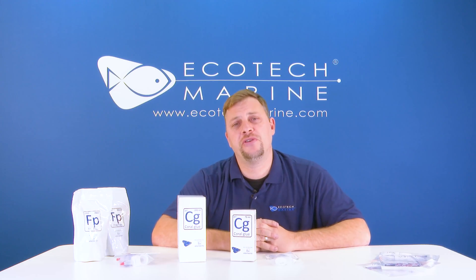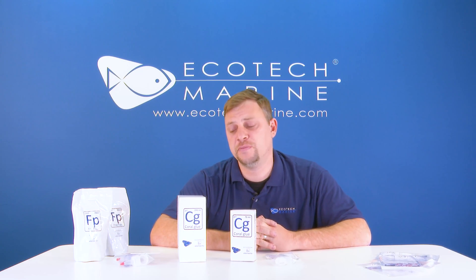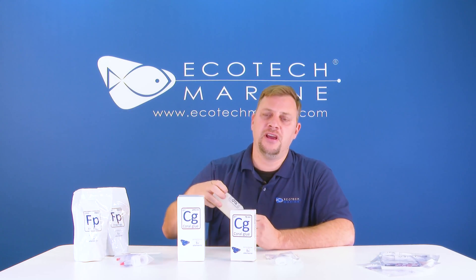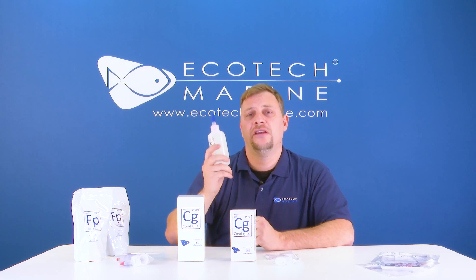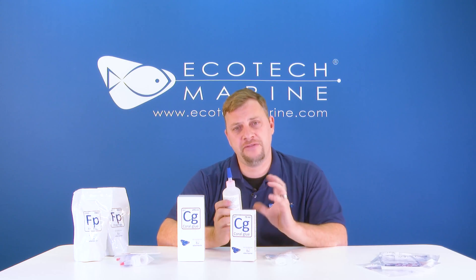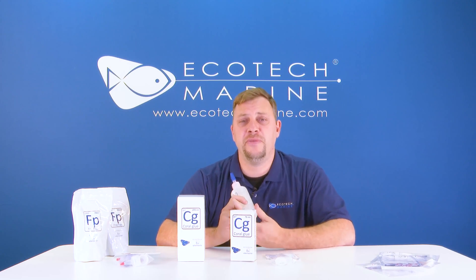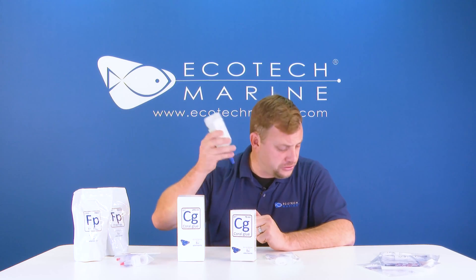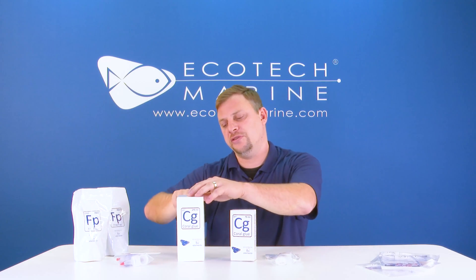Another tip to get the best out of your Ecotec coral glue is to make sure to shake the bottle before you use it. This ensures that all of the material inside is adequately mixed together, which will give you the right consistency and the right hardening. It also makes it generally easier to use. So before you use it, shake that bottle and make sure it's well mixed.